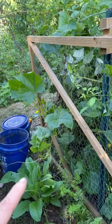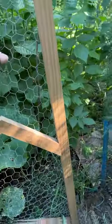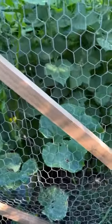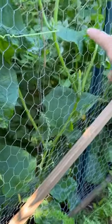Here's another easy do-it-yourself trellis idea. I used this frame that I made for a habitat we had for some animals — it was actually the lid — but I have chicken wire on here so that whatever you want to put on the trellis can go up the chicken wire.